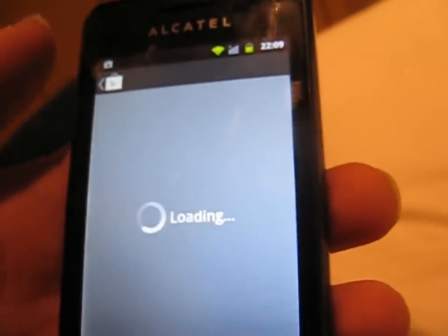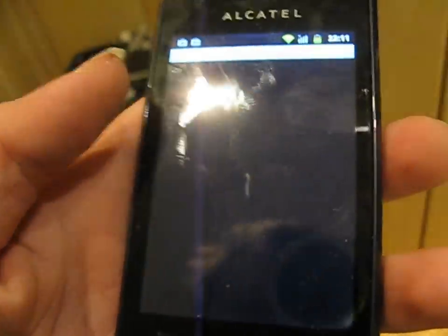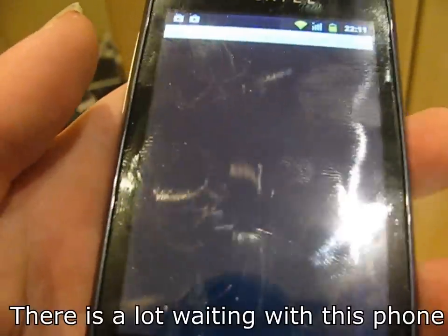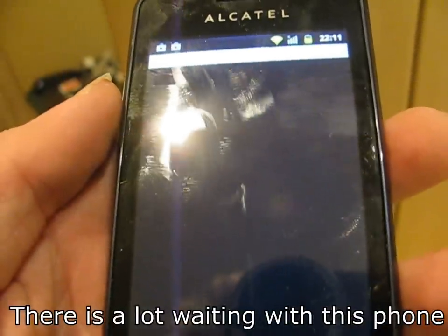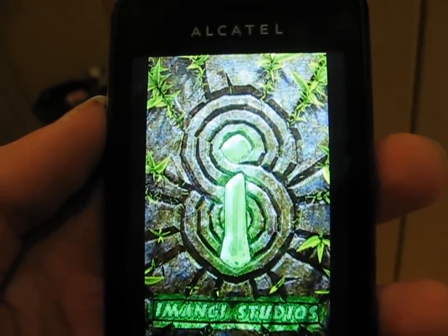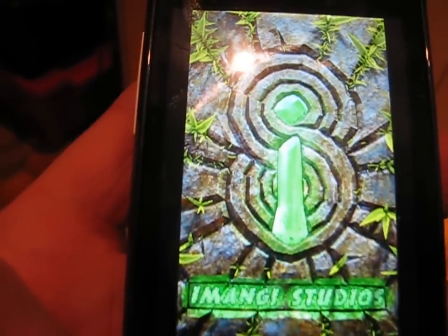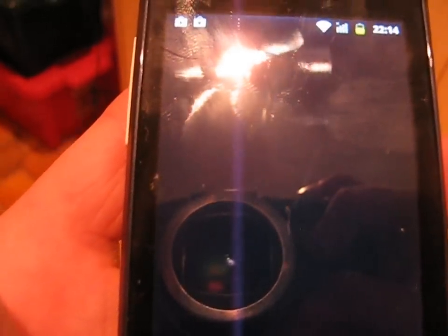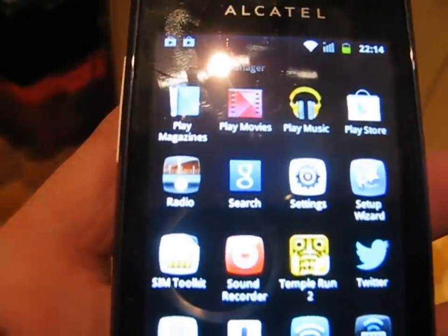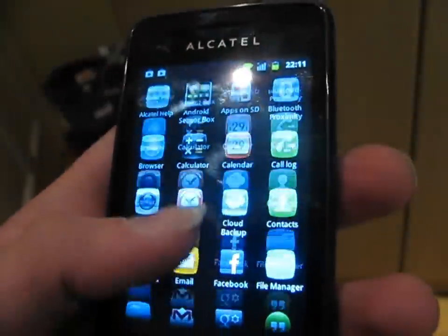And now let's try running an app. Let's try and run Temple Run. The phone stays at its loading screen for an awfully long time. So let's skip two minutes so we don't have to sit through this horrible wait. And it crashes. This device does not have enough RAM to run Temple Run. This phone is very similar to the sort of phones you used to buy about three years ago.